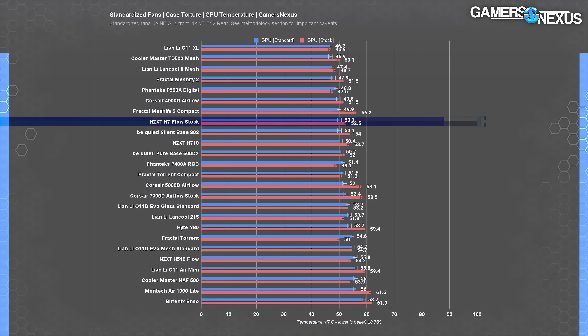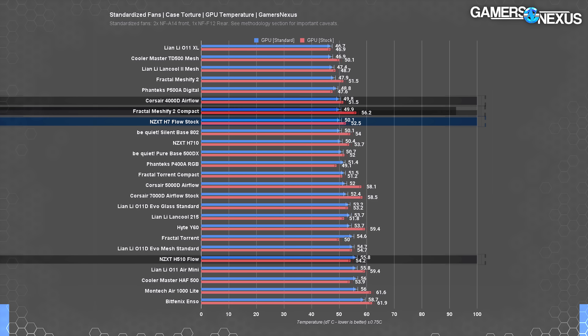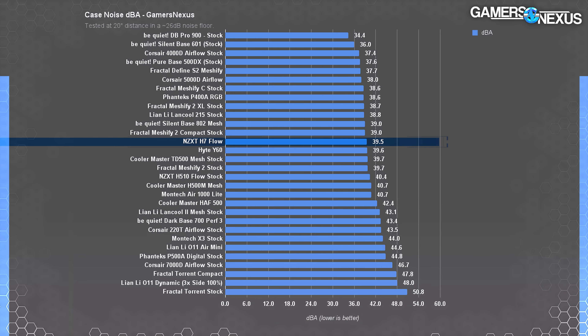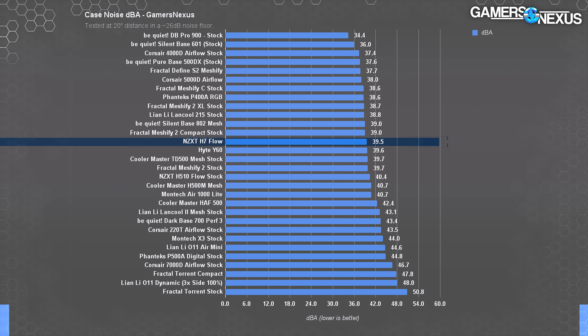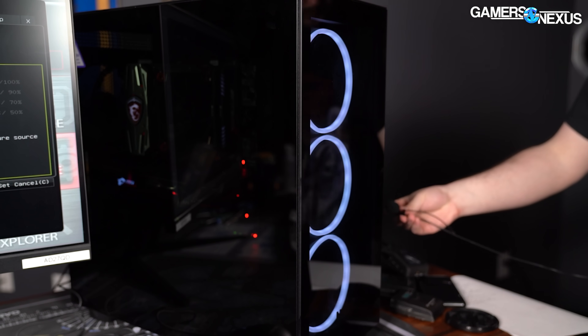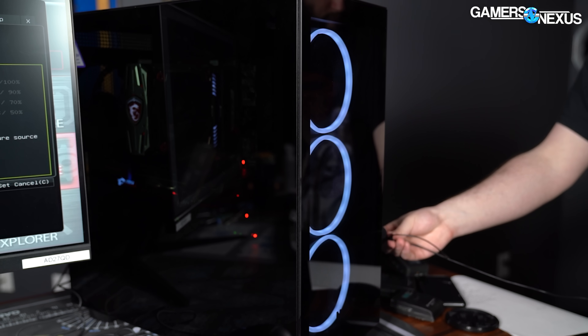The GPU average dropped to 50 degrees over ambient, tying the MeshFi 2 Compact and the 4000D Airflow, and handily beating the H510 Flow at 56 degrees. At 100% case fan speed, we measured the H7 Flow's noise level at about 39.5 dB at 20 inches distance, essentially tied with the MeshFi 2 Compact's 39 dB. It's not a loud case, which is expected with only two run-of-the-mill case fans installed. In contrast, the H7 Elite at full speed makes a noise like fabric being ripped apart, with three extremely fast fans pulling air at an angle through a narrow vent on the front.